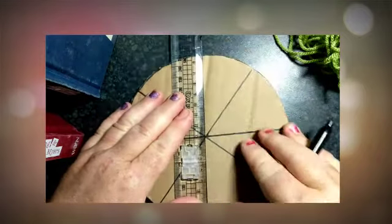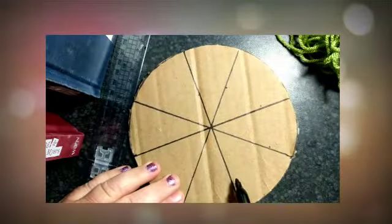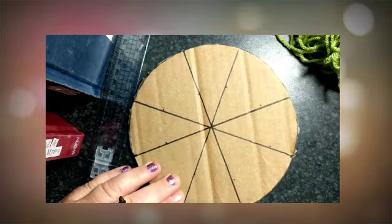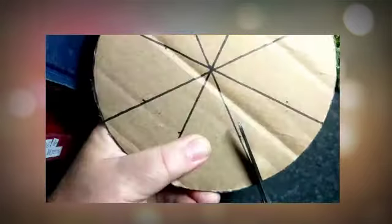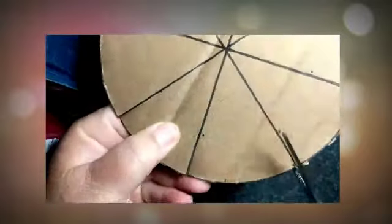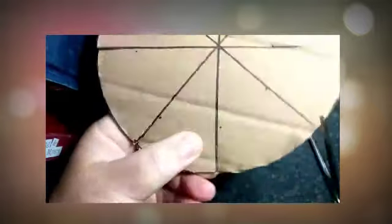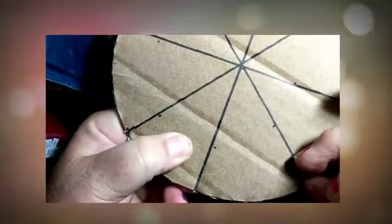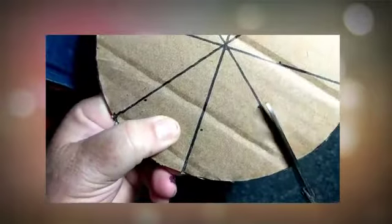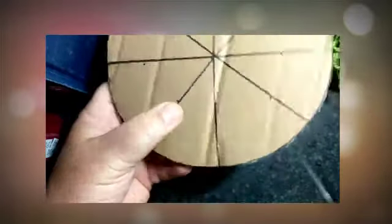A couple more times so that you've got eight lines: one, two, three, four, five, six, seven, eight. And then we're going to cut just a little notch — not all the way down, just a little notch, a little bit — so cut that far into the cardboard.